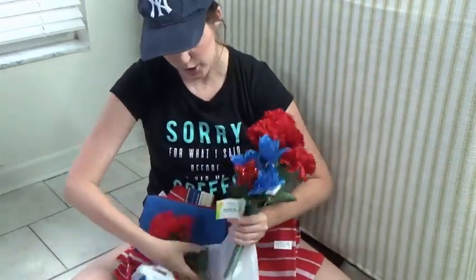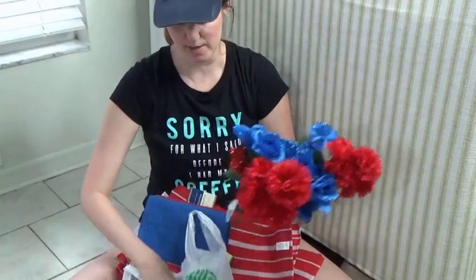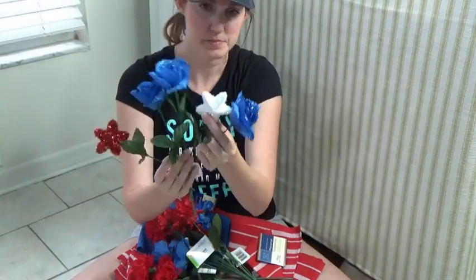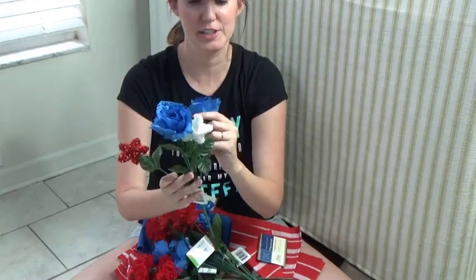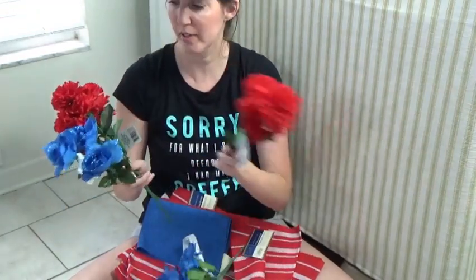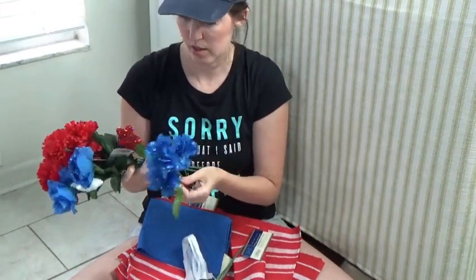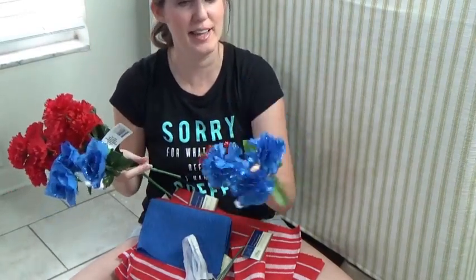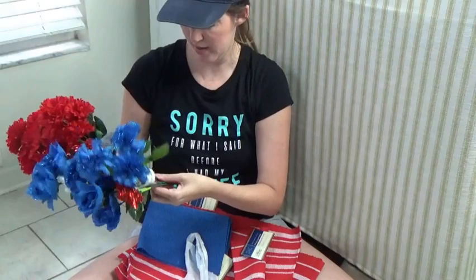I got some flowers. I like these because they have sparkles on them — I got red and white stars, and the roses have sparkles, or glitter. I got plain red carnations — another plain red carnations. This one's missing one, but I like the carnations. So I got five of these.